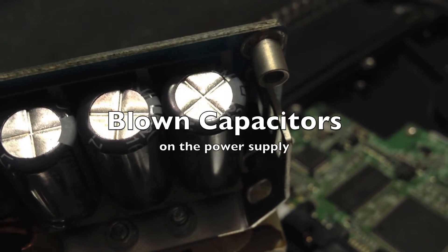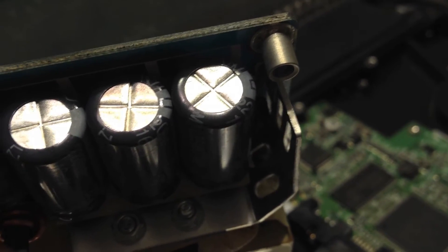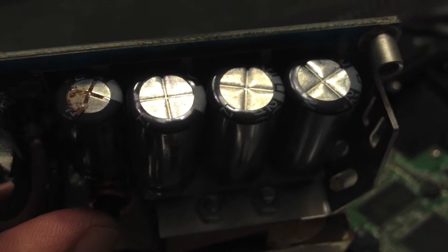Hello, this is what a normal capacitor looks like. Normal, popped.